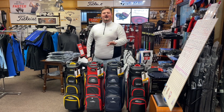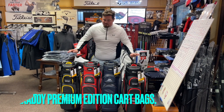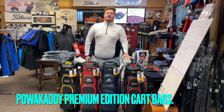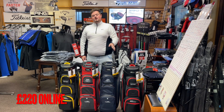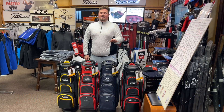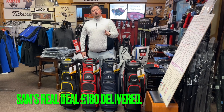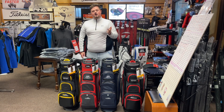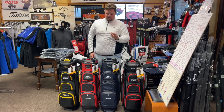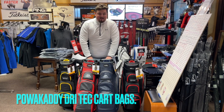It's time to clear some bags. On your left and on your right you've got the Power Caddy premium edition cart bags. These are 220 pounds online — a couple of discount codes knocking about might get you down to 200 — but we're going to do you 180 pounds delivered with one free sleeve of Pro V1, TP5, Chrome Soft, or Zed Star. Take your pick.